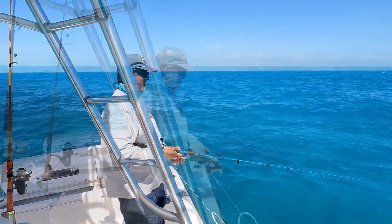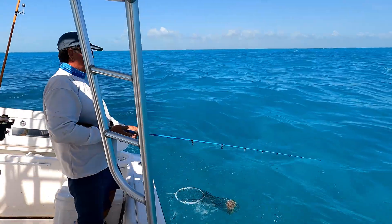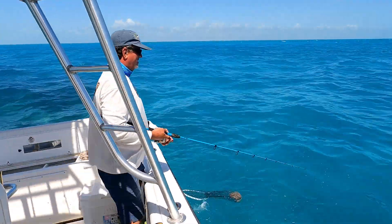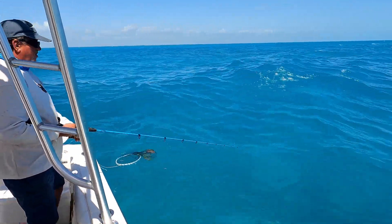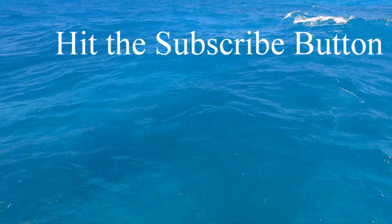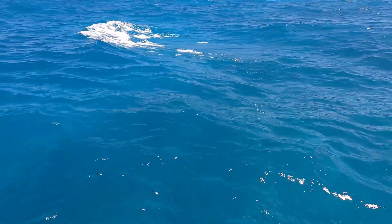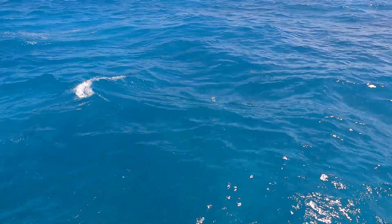Al just put out a ballyhoo plug, butterflied with the backbone cut out of it, so it'll just be flopping in the breeze down there. I got my ballyhoo floating out. They're just behind it, so this could work out well if they come in front of it.